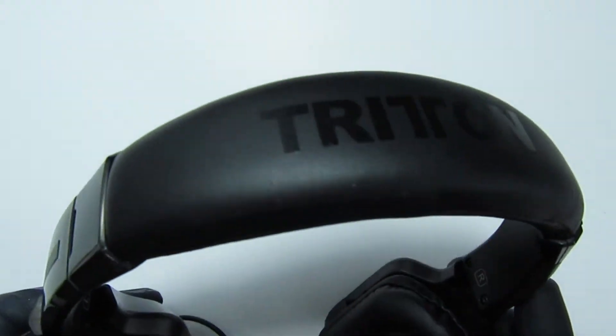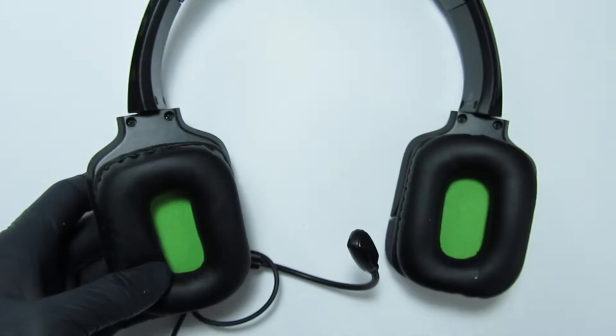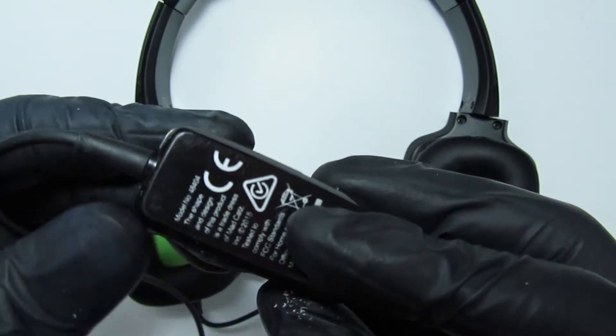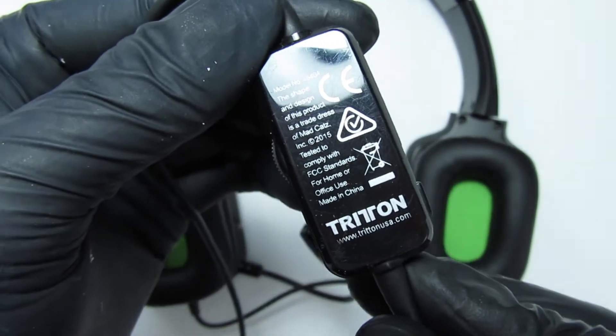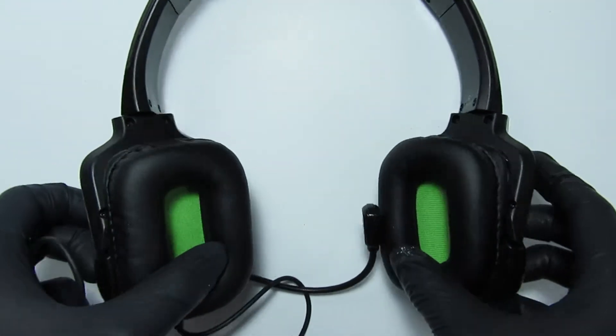Today we repair the Triton Karma 3.5 mm stereo headset for the Xbox One. The issue here is that the left earpiece is not outputting sound. The right earpiece and microphone work, along with the control gesture for the volume. So what gives? Let's dive in and see where the issue could possibly be, shall we?